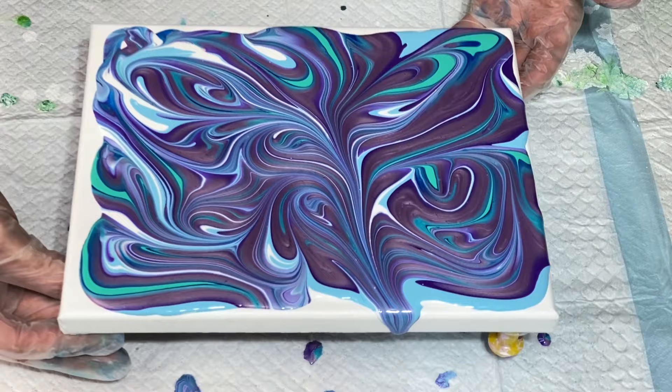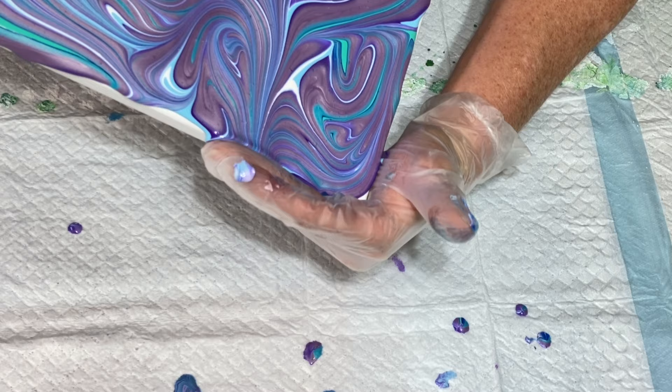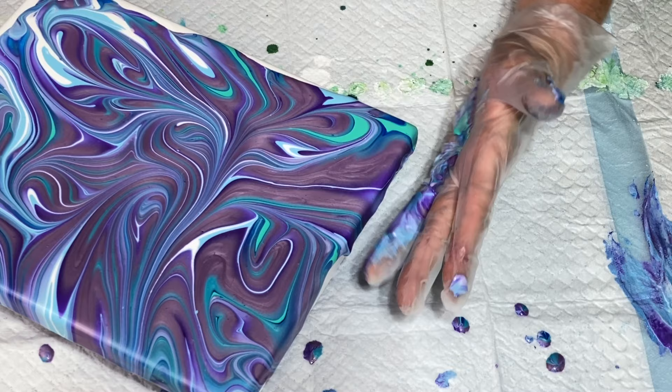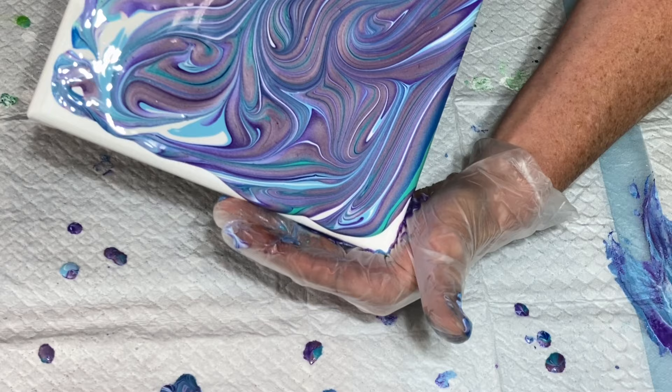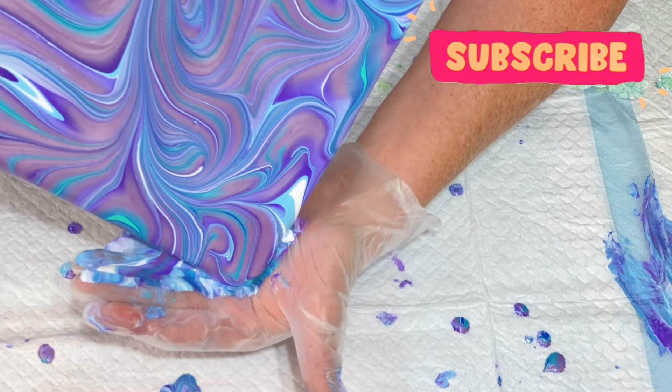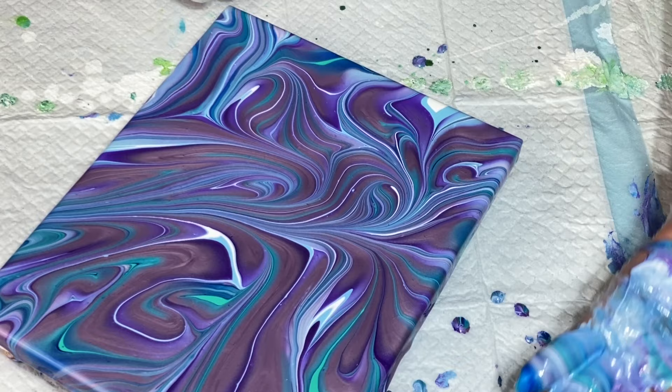Okay, so I'm going to start with the side here first. I'm going to tilt this. I'll get you a close-up too as soon as I'm finished here. I'm trying to tip it here — I got a lot of paint on my hand.